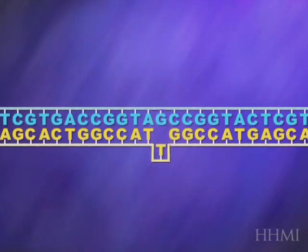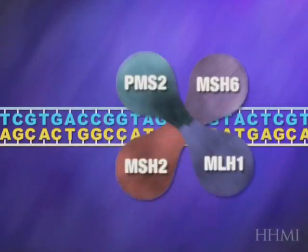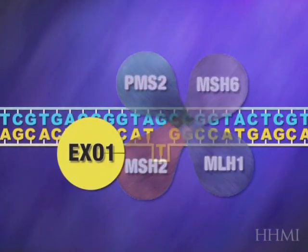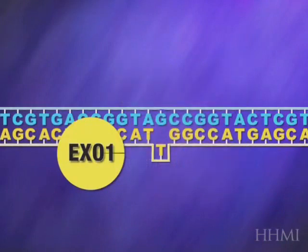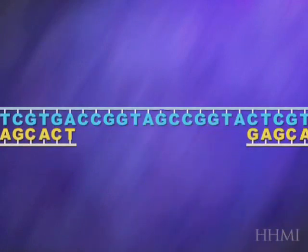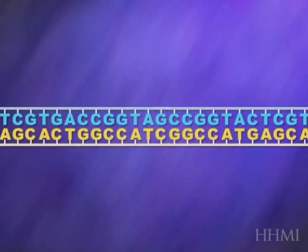Fortunately, cells have repair systems that can erase those mutations. Those repair proteins indicated here are called MSH2, MSH6, MLH1, and PMS2. The names don't matter. What's important is that they recruit another enzyme called EXO1, exonuclease, which chops off the mutant strand, and then it allows a DNA polymerase to come by and synthesize the correct strand, thereby fixing up the DNA and making it normal.